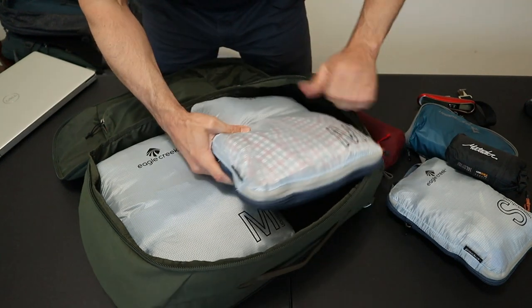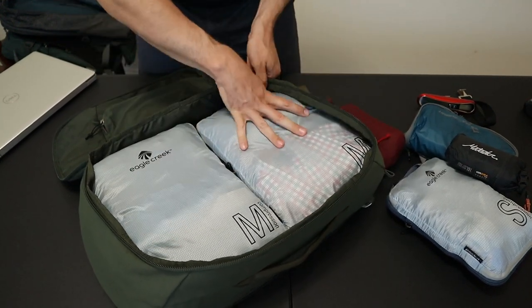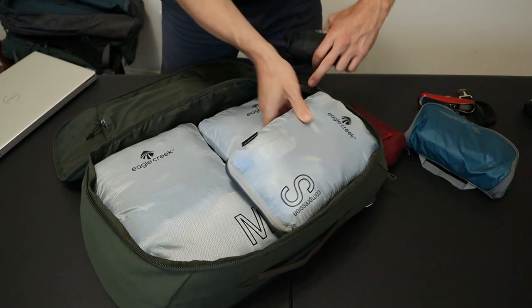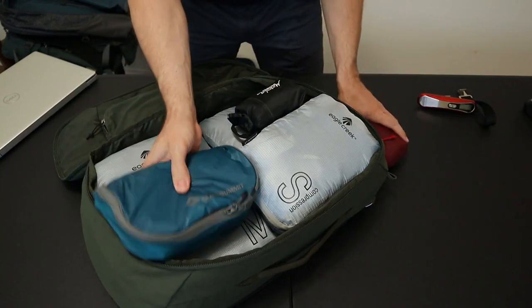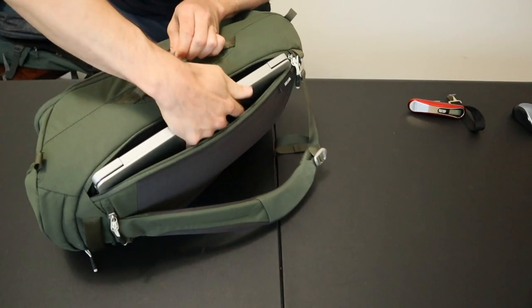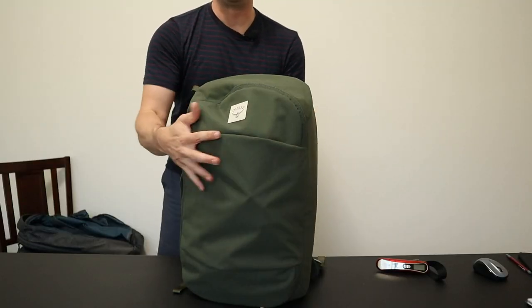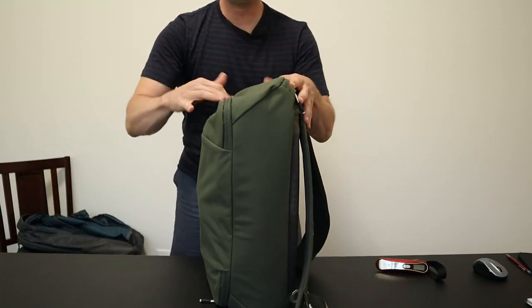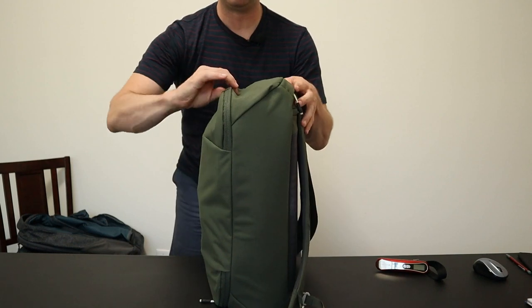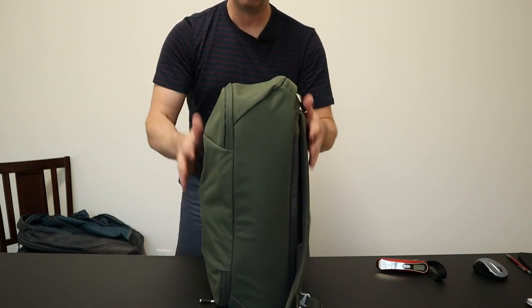Packing cubes work great in bags like this. I have these large 14.5 by 12 Eagle Creek compression cubes, and the rest of your gear just kind of nestles right on top. And then of course, the laptop goes over here in this side access laptop compartment. This is what that pack looks like completely full — maybe a little bit of room to squish some stuff in, but this bag gets a little bit rounded if you overpack it, so mostly full.